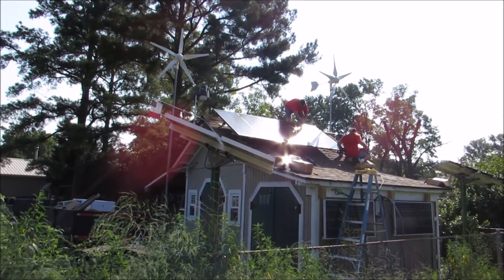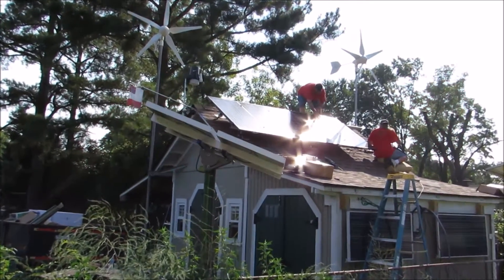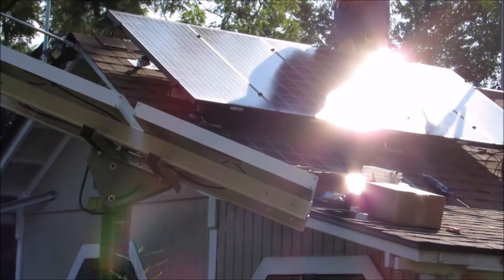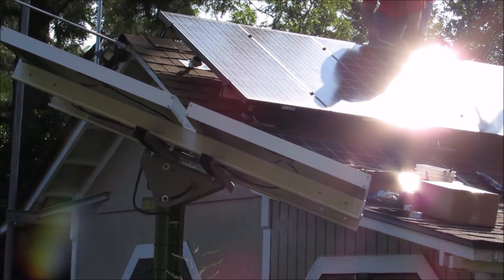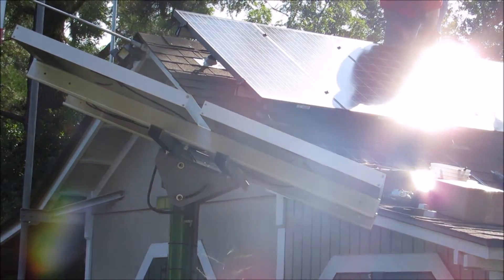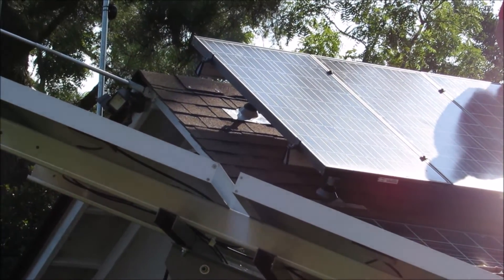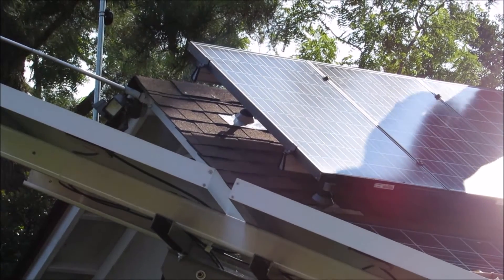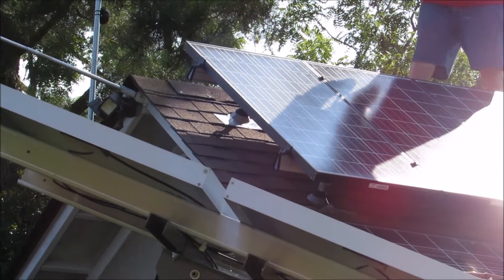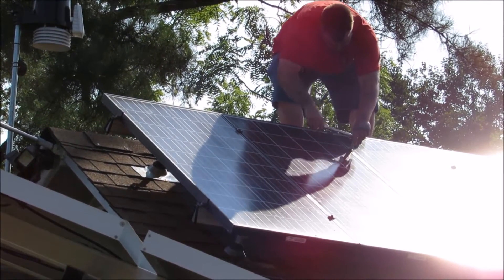Okay folks, now we've got the racks on. Now we're putting solar panels up there. Look at that lift kit I got underneath these panels — it's about a total of close to nine inches underneath these panels. Right now they're going around torquing up the bolts.